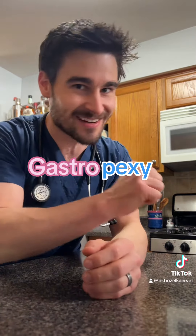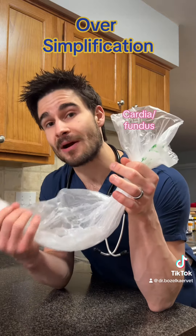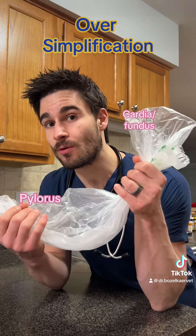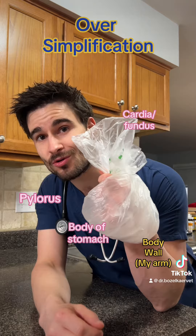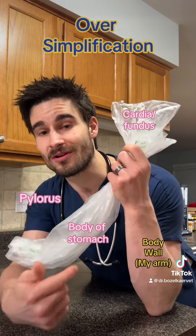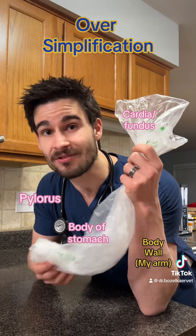Now how do we do that? That's an excellent question. So if we think of this bag here as a stomach, in my left hand I have the entry point where food enters the stomach, and in my right hand I have the exit point where everything leaves the stomach. What's happening with a GDV is this exit part essentially flips up and over the top part, and now this is just a hot tangled mess and nothing can get in or out. So with a gastropexy surgery, what we are doing is we are essentially taking the outside lining of the stomach and we're suturing it to the body wall so that this can't flip anymore.